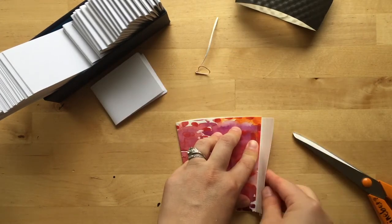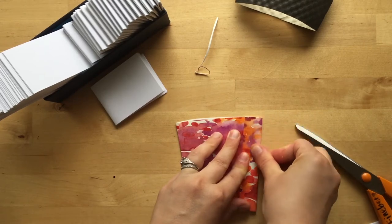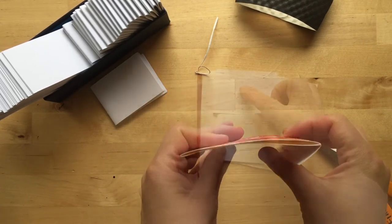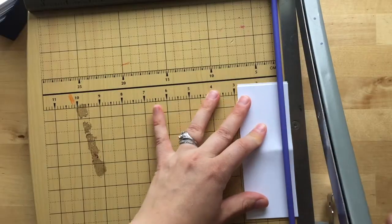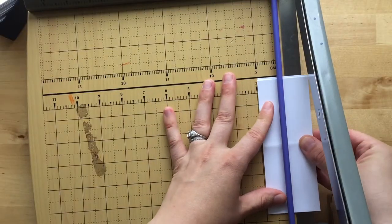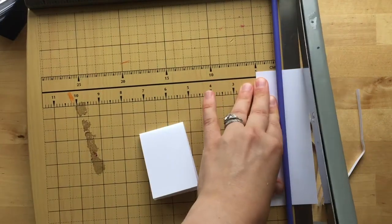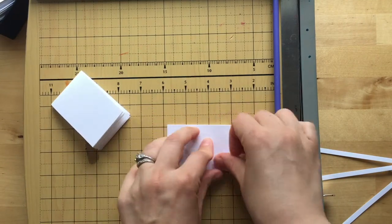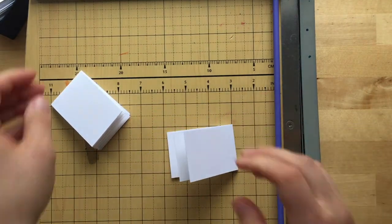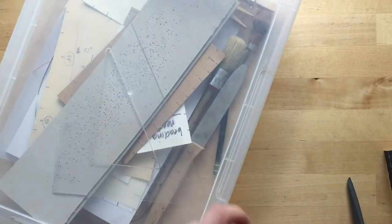This will be my flap or my closure — kind of like a wrap. I'm gonna trim these down just a little bit so that I can fit both of them in there. Right now it's about two and a quarter; maybe I'll do two inches. Then I'm just gonna fold this to create my signature.